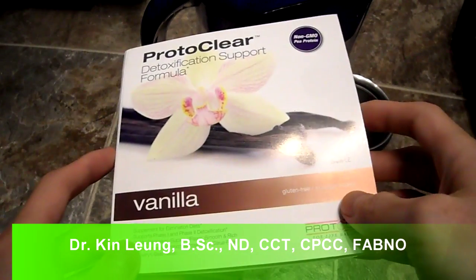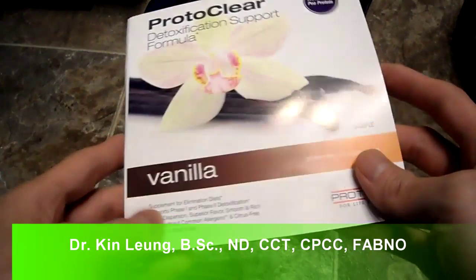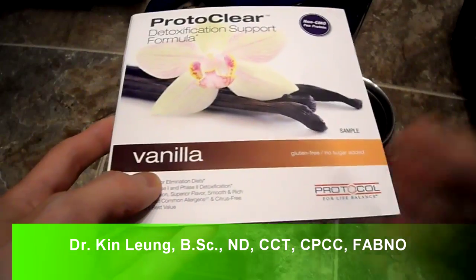All right guys, today I'm doing a review on ProtoClear. This is their detoxification formula. I got this at a trade show and it's a sample, just trying it out to see how it tastes for you guys.